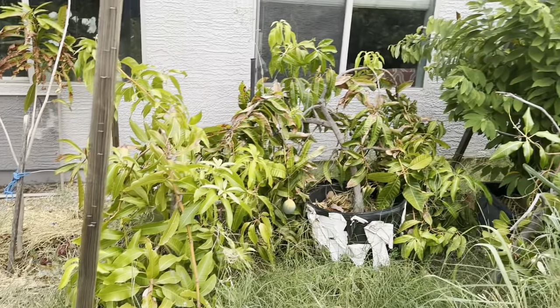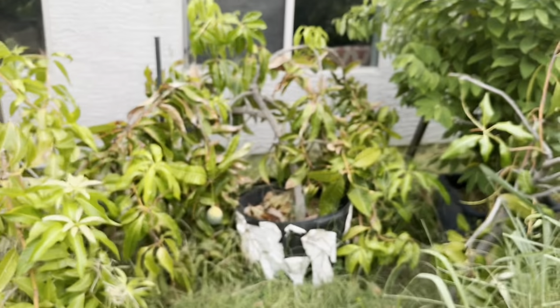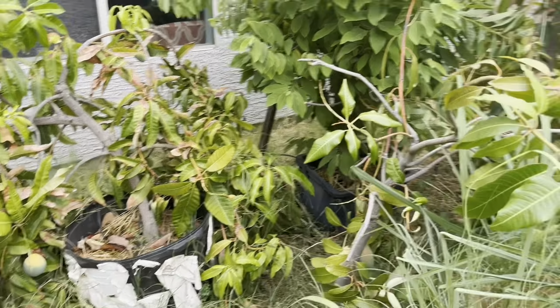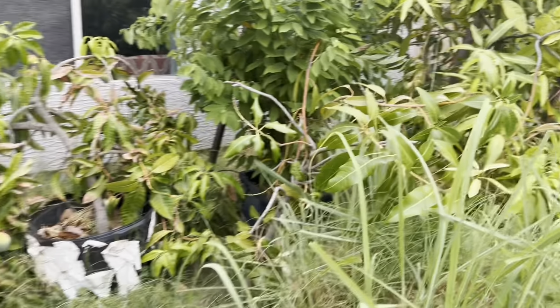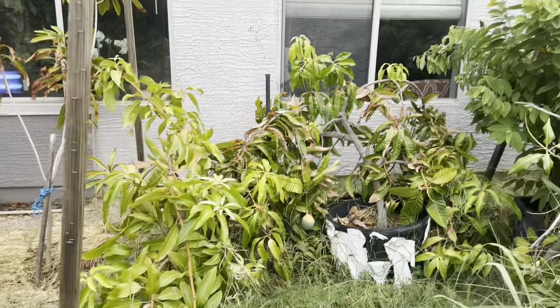You can see some sunscorch on the mangoes. There's a Carry, and you can see the mangoes down there — a Kit mango in there and then Gary out here. I've had one ripe mango so far, and the sun's really beating on these guys.